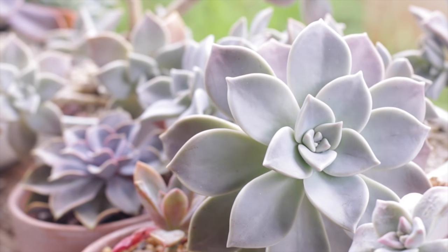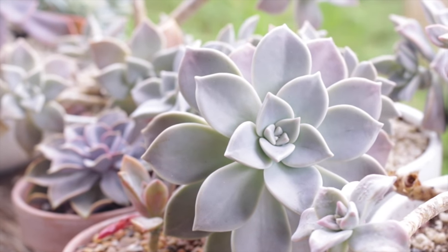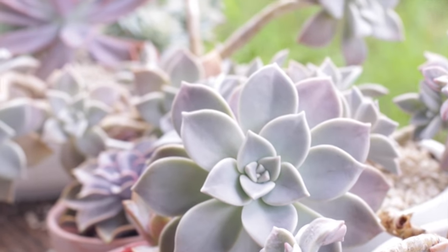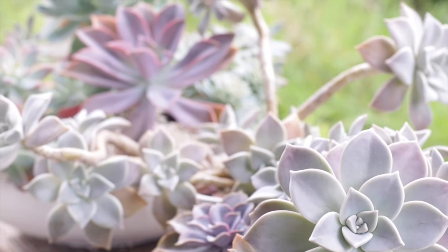Even within the Echeveria family, there are different ones that can grow inside easier than others. This green one here can grow inside easier than some of the more colorful ones — like the pastel gray ones, the ones that have a lot of natural white farina on them. The white farina is the powdery coating on the leaves that acts as a natural sunscreen. Those have evolved to handle a lot of sun and they do prefer getting out in the sun quite a lot, so I wouldn't try to grow one of those really pretty pastel gray ones inside because it'll definitely start getting stretched out. Echeverias are really sensitive to etiolation — that's the stretching of the stem — and they'll start losing that really pretty tight rosette.